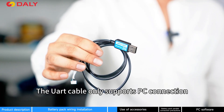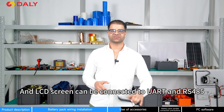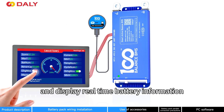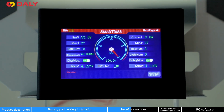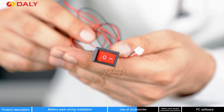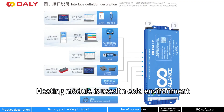The UART cable only supports PC connection and does not support any other equipment connection. An LCD screen can be connected via UART and RS-485. It also supports Wi-Fi connection and displays real-time battery information. You can also change parameters using the 4.3-inch touchscreen. The key switch can be used to switch ON and OFF the discharge MOSFET, and other functions can be customized too.